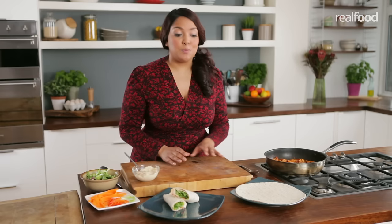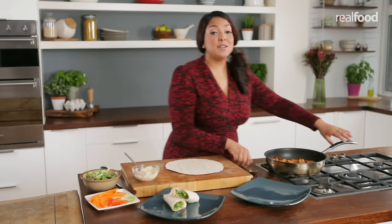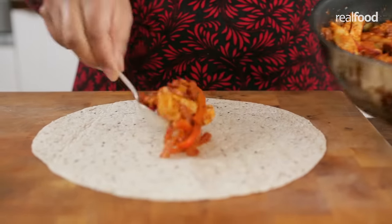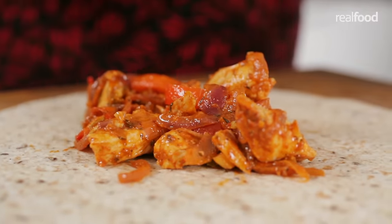Now I'm going to show you how to make an open wrap, which is even simpler. All you do is take your tortilla and some filling — here I've got some chicken fajita filling. Place your filling down the centre of the tortilla, and just take care not to use too much filling.